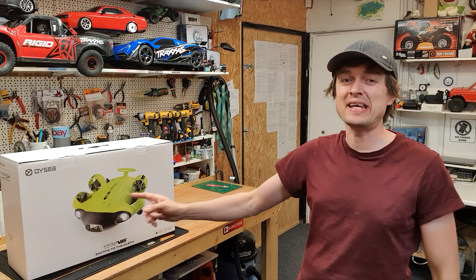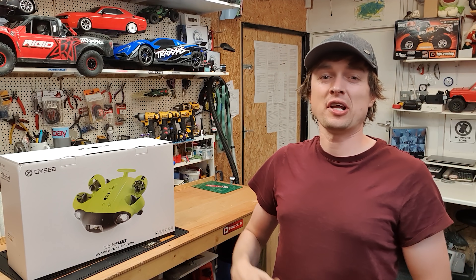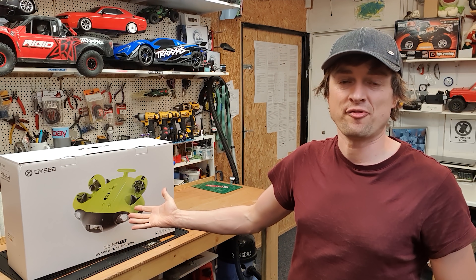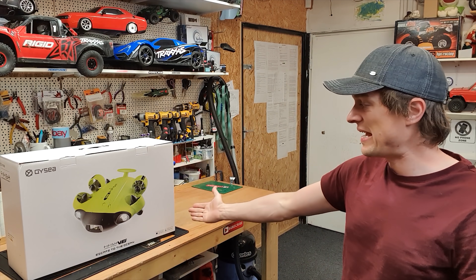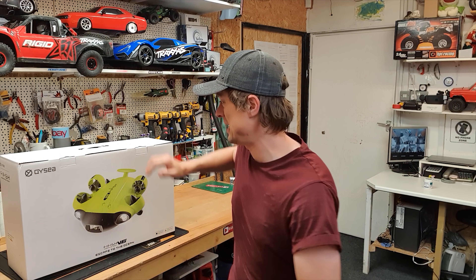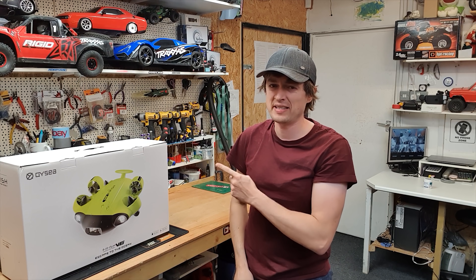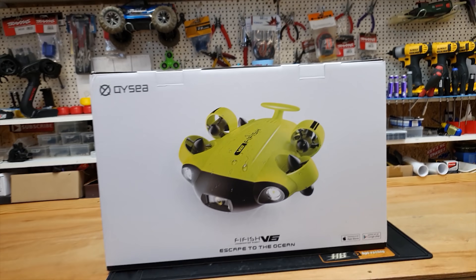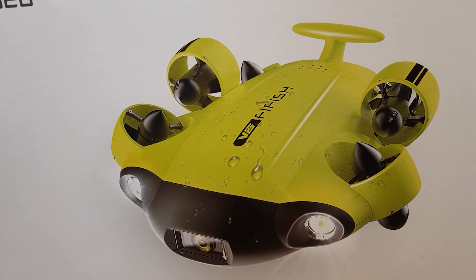QYC contacted me and said 'Kev, do you want to have a little play with an underwater drone submarine thing?' So I was like yeah, sure, why not. So they sent me the Fifish V6. I was expecting kind of like a toy, but this thing is heavy and I think it's actually a proper bit of kit. Let's have a look — this is the Fifish V6 underwater robot.